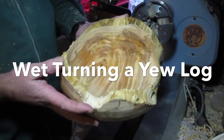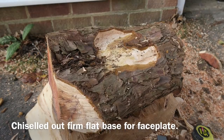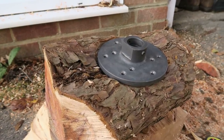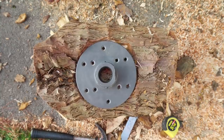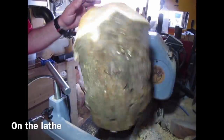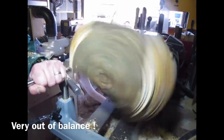This next video is wet turning a yew log — it's a bit of an experiment. I'm doing full thickness through this log, so it could just crack when it dries. But first of all I've chiseled out a nice flat area so the faceplate is mounted onto solid wood and not compressible bark. The bark's very loose on this because it was harvested at the wrong time of year — it was cut at early summer, so the bark's lifting off before I've even started. Very out of balance — the lathe nearly walked out of my workshop.